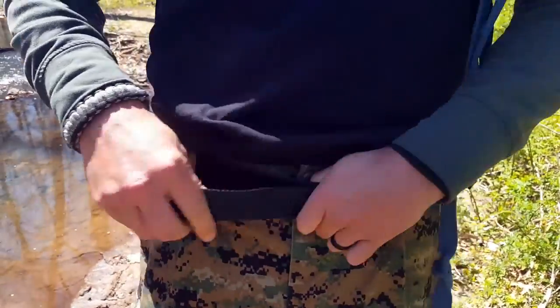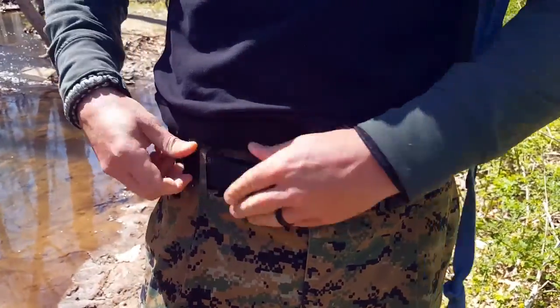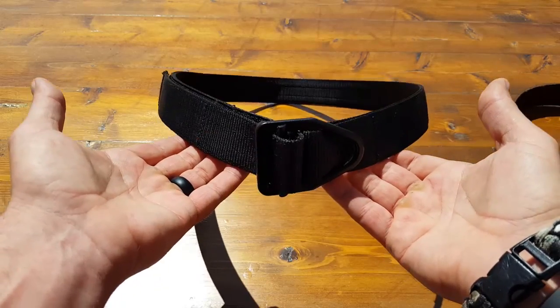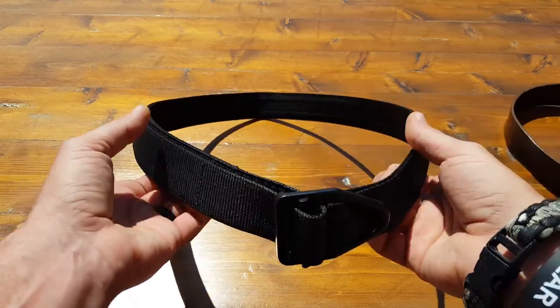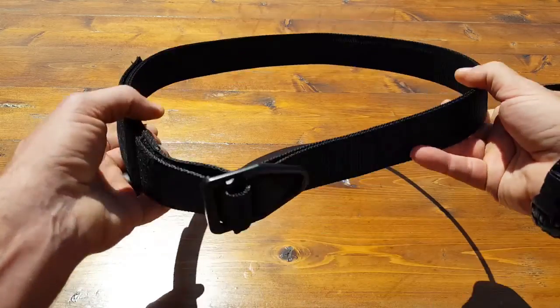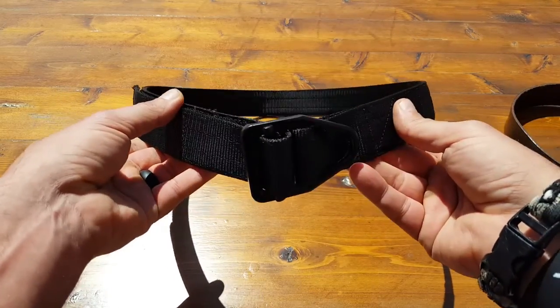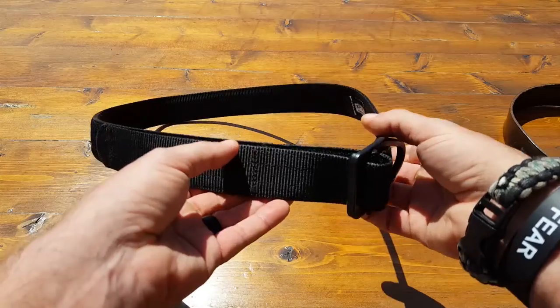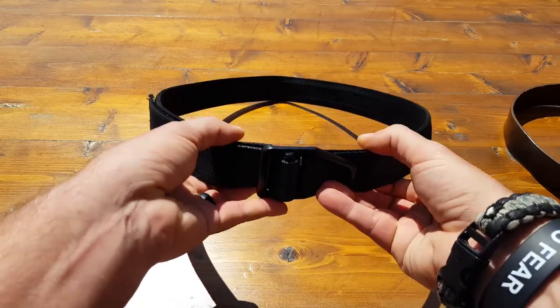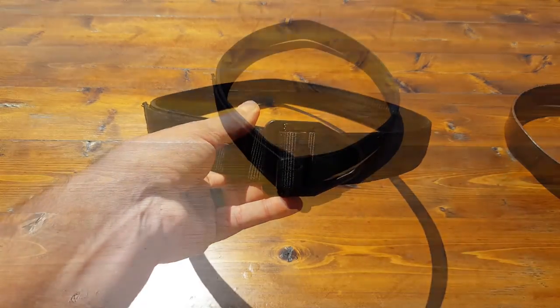It weighs less than a pound, though it's a little heavier than most other belts. If you're going to use it more for recreational application, make sure you're comfortable with that. Like everything else, the more you wear it, the more you'll break it in and it'll form to you. This one's relatively new — I have a couple older ones I've used in the past — but I keep this one nice and clean so when I have to be in uniform, so to speak, I look the part.